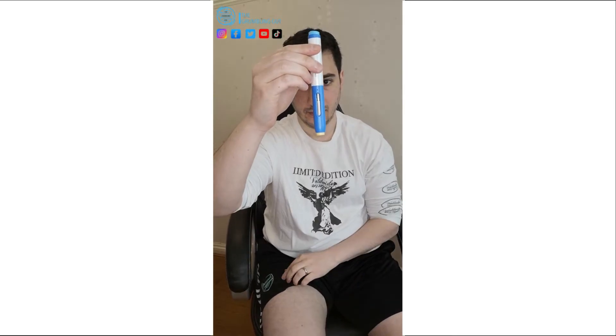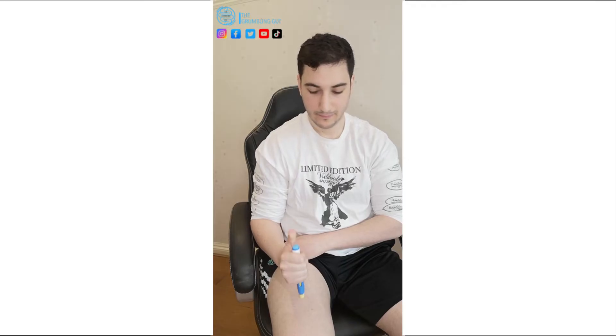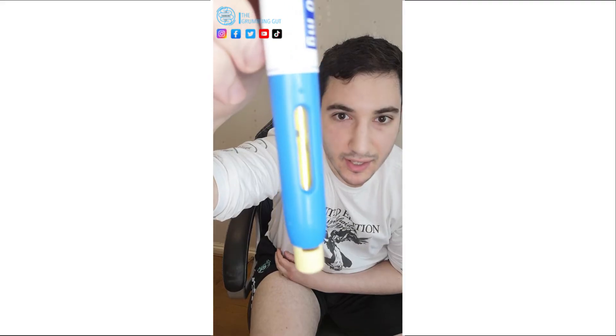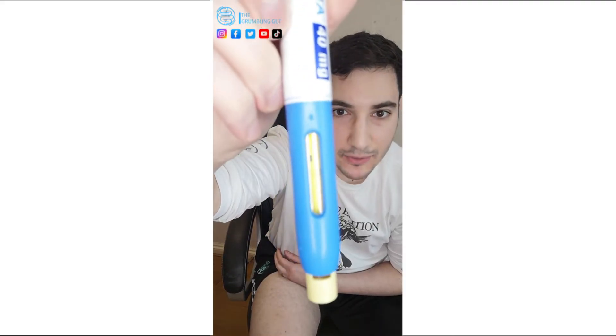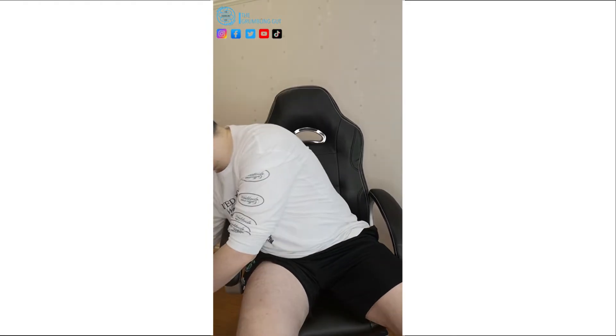Yellow stopper — pull it out. Check the fluid, all seems good. Then press in — one click, two clicks — wait for five seconds. And that's it. You can see how it's gone yellow; that means it's all finished.